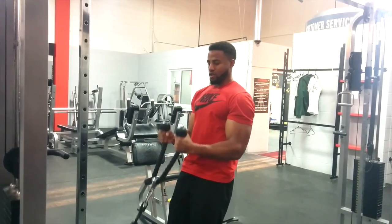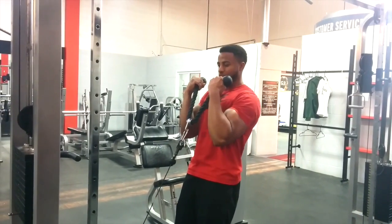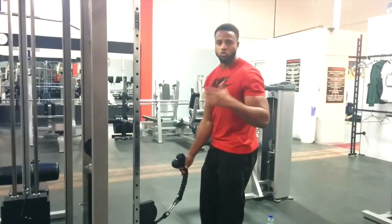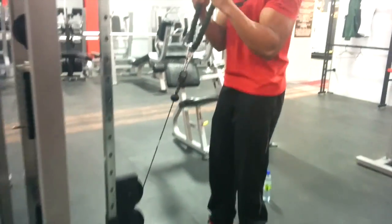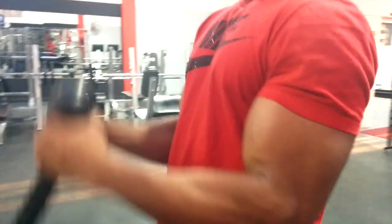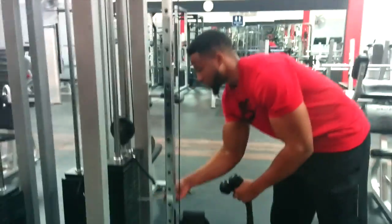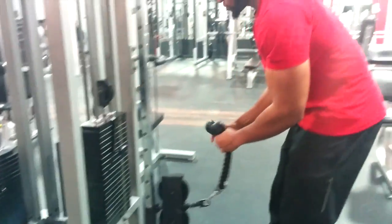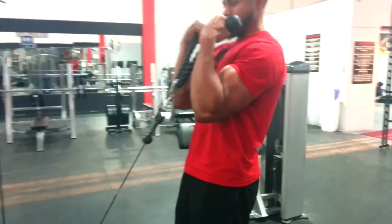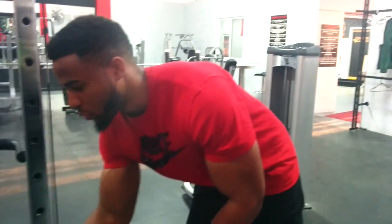Up slow, then down. Squeeze the bicep, then down. Once you do about eight to ten of those, you drop the weight and keep going — squeeze the bicep. Drop it again, squeeze. Drop it one more time.